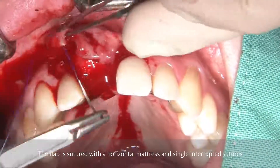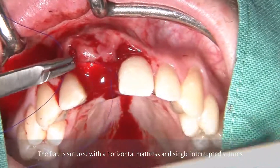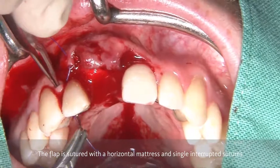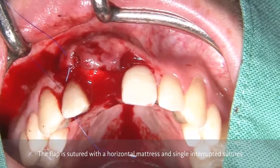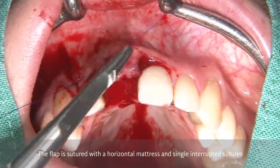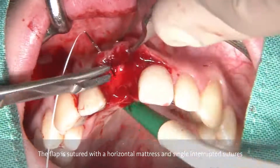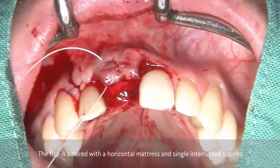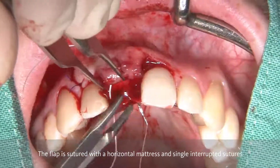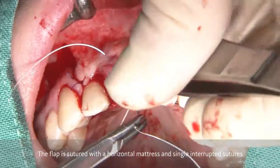In order to be able to close the flap, because we now have extra volume, it is necessary to do a periosteal releasing incision as has been done here. Then it follows by having the first suture at the corner of the vertical releasing incision with a 5-0 or 6-0 suture in order to adapt the flap in this area, repositioning the flap at the correct position. The subsequent suture is for me the most important one — it is the horizontal mattress, performed with an ePTFE suturing material which has great elasticity, being very gentle to the wound, and is important in order to keep the wound margins together.